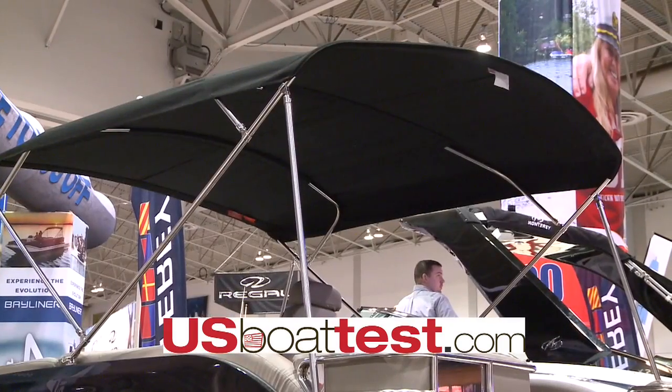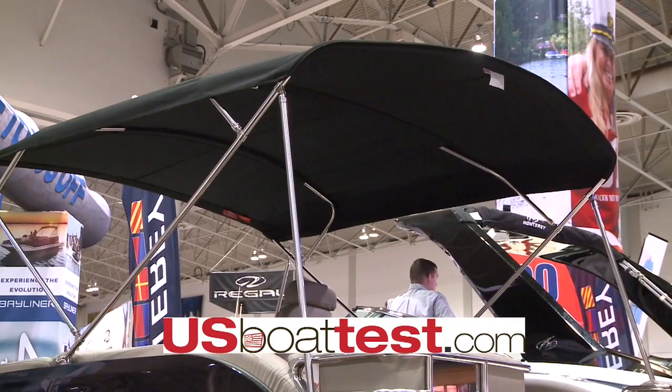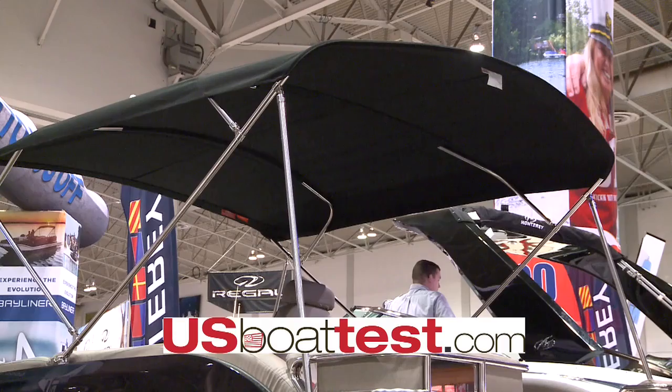We understand the importance of shade, so we are offering an optional rear bimini top and an optional forward bimini top. These two bimini tops can come together for full shade across the complete top of the boat.